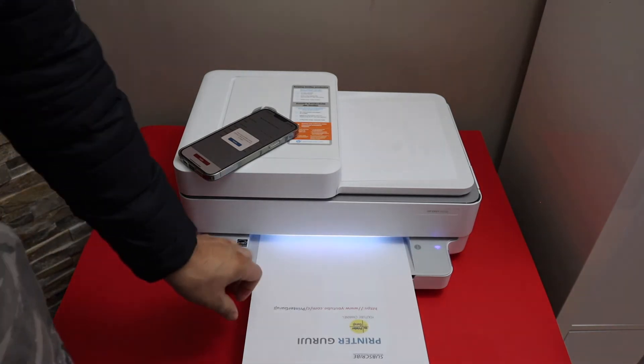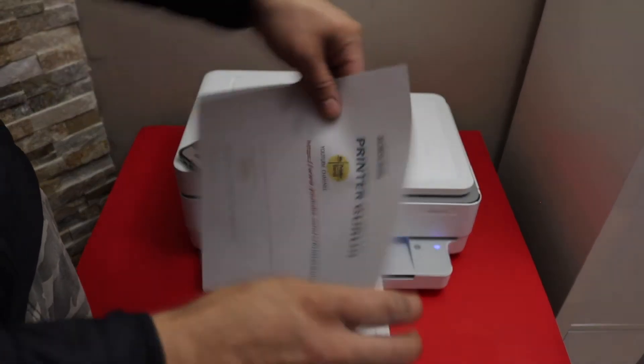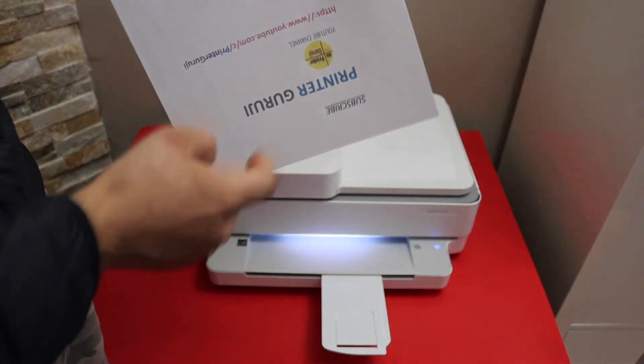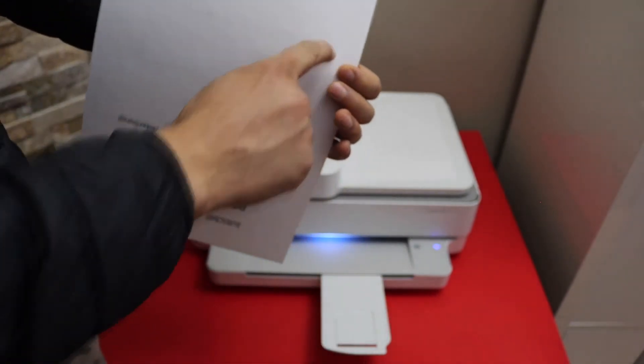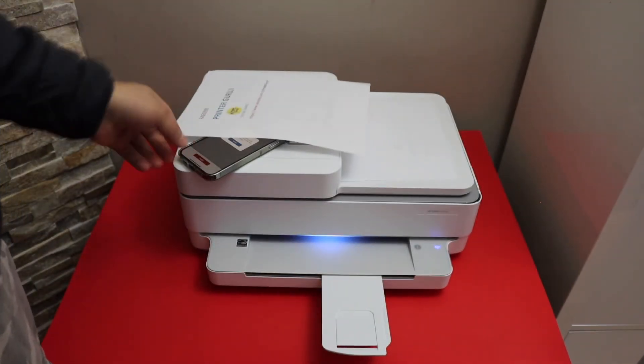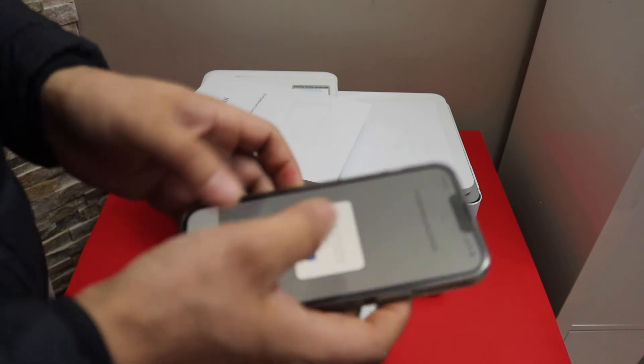When you do short edge, it will print like this — one side comes out here and the other side like this. If you do long edge, it does one side here and the other side on the top. This way we can do the printing.